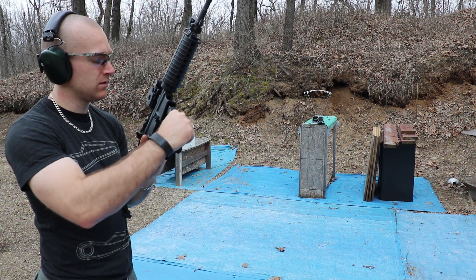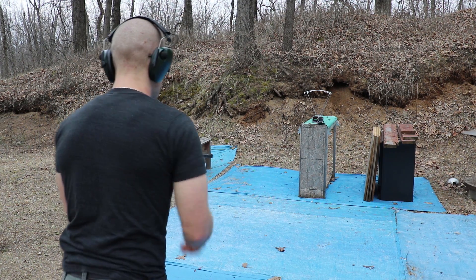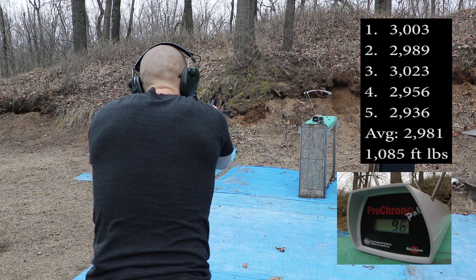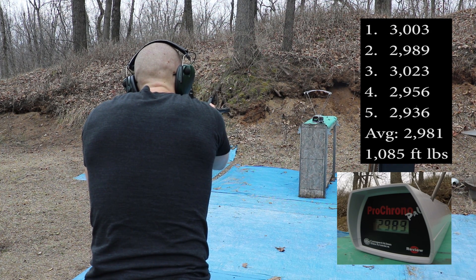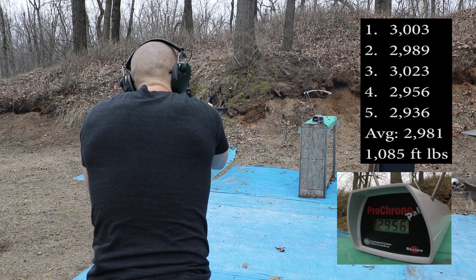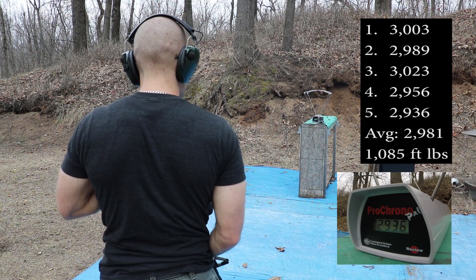Now our 16-inch barrel, 1-in-9 twist. Readings: 3,003 — 2,989 — 3,023 — 2,956 — 2,936.